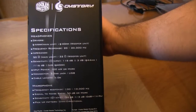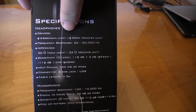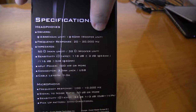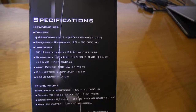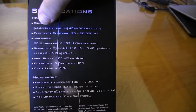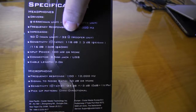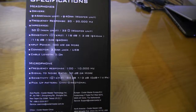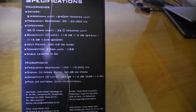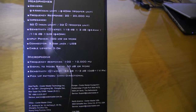On the side you get some more specs. For the first set of drivers, the main unit, you get a 44mm main unit and 40mm woofer unit — there are actually two physical drivers in the headset. The frequency response is 20 to 20,000 hertz. Impedance is quite good for consumer grade headphones at 50 ohms, and 32 ohms for the woofer unit. Sensitivity is 118 decibels and 116 decibels for the woofer unit. Input power is 100 milliwatts or more.